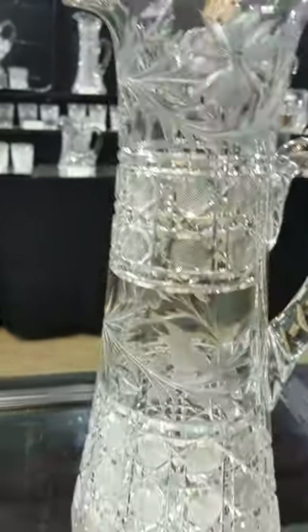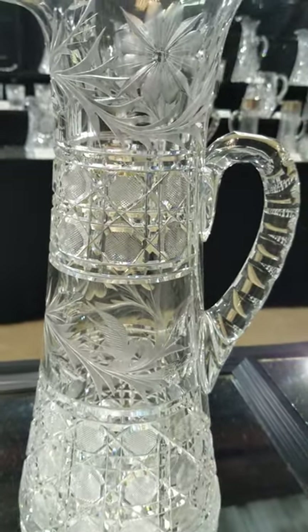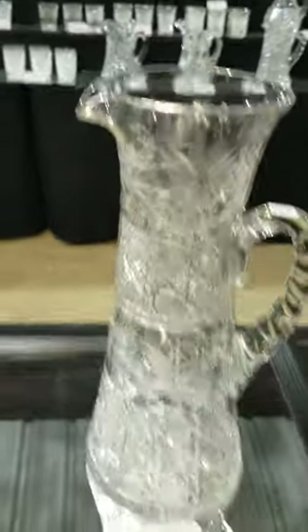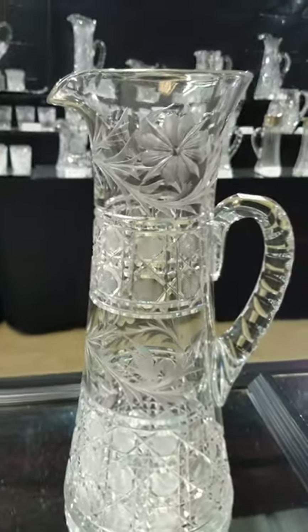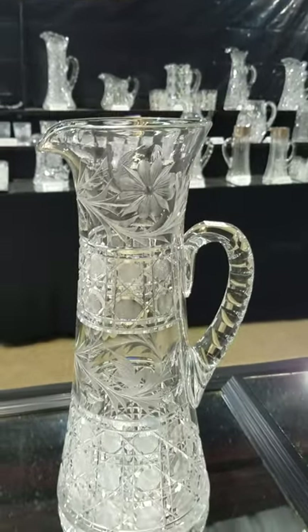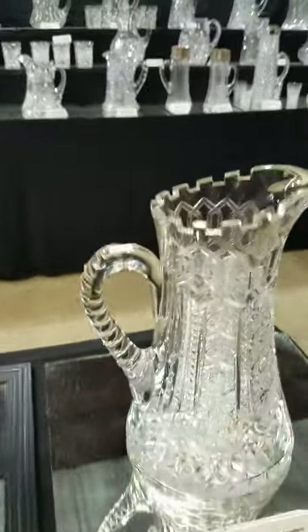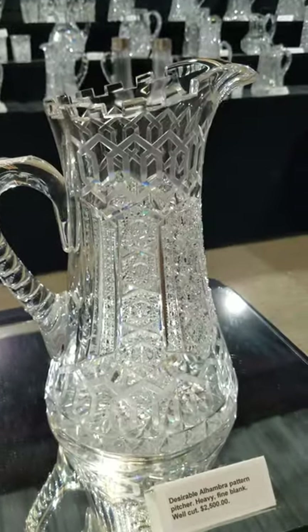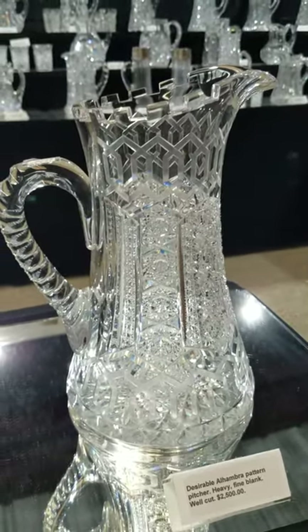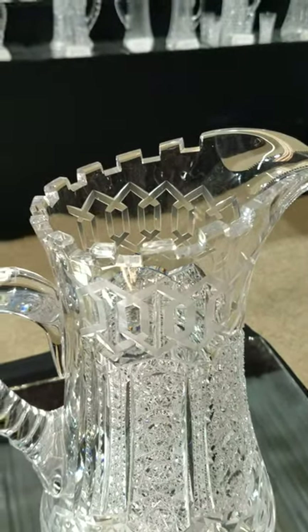This is a unique piece — a very tall champagne pitcher with floral cutting, Harvard cutting, and a rare bird of paradise cut in the center as an engraving, also at the top. It's 14 inches tall, six inches in diameter, and a nice buy at only $175 for a very unique design you'll rarely see.